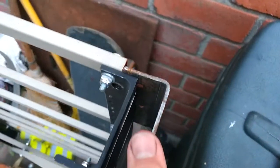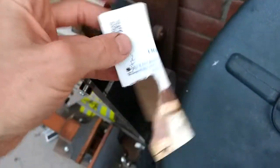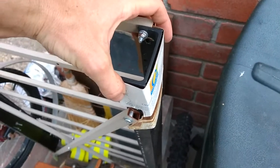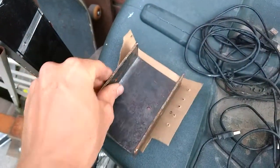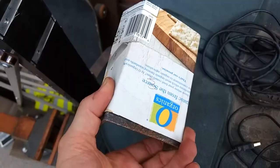I had to make some cutouts so the bracket would fit around the existing support members. I did this by creating a cardboard template and marking the cutout locations. I also marked where the screw hole locations would go. I then transferred these onto the actual piece, cut them out with an angle grinder, and drilled the holes.